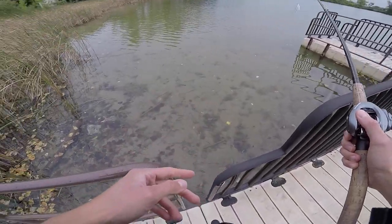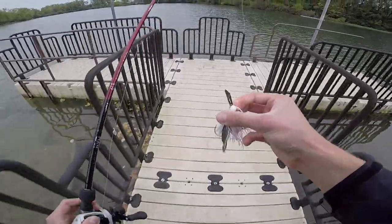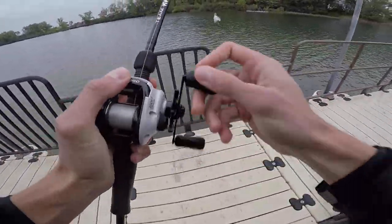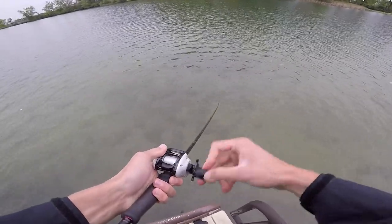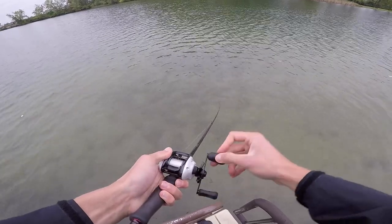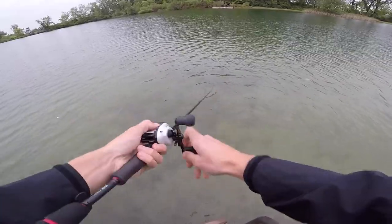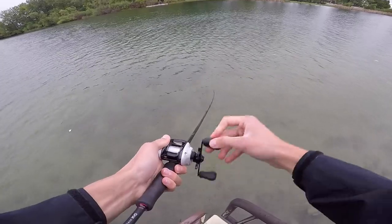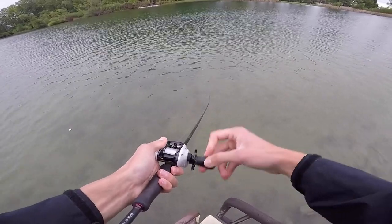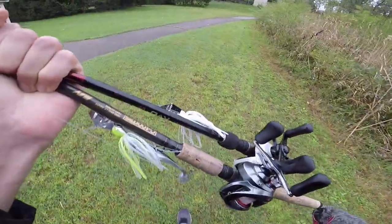There are definitely some bluegill up shallow in here — might need to switch to a bluegill color. The Chatterbait Elite is what I use 95% of the time when I'm throwing a chatterbait. The other bait has so much more drag to it, so it clearly has a different action — that thing wobbles like crazy. This has a much tighter wiggle. I feel like I'm getting more depth out of the Chatterbait Elite than the Jackhammer. These two baits are much more different than I expected.